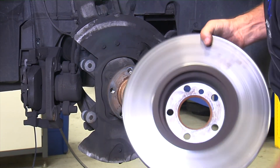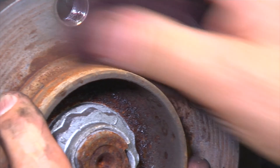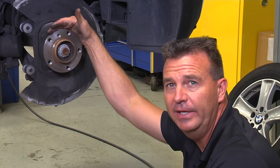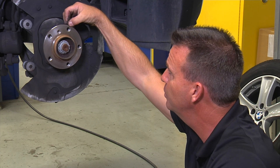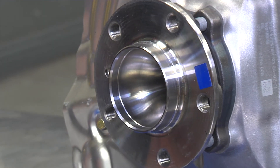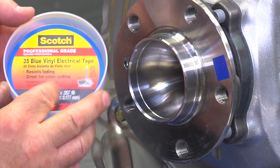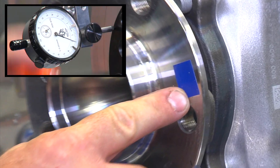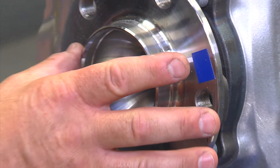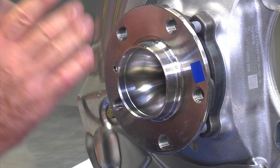Now that we have the rotor and hub separated, you can see the area right here and the debris on the hub. It is now necessary to clean the hub very thoroughly. Now that the rotor is off, you can clearly see we have placed a very thin piece of 3M tape — this was our culprit for all the runout. This could just as easily have been caused by rust, debris, or other types of buildup. However, we're now going to measure directly on the face of the hub to make sure that the hub is true.